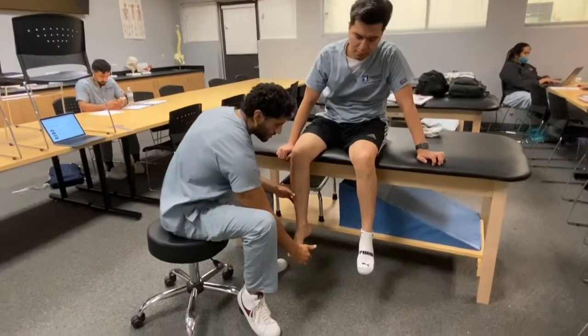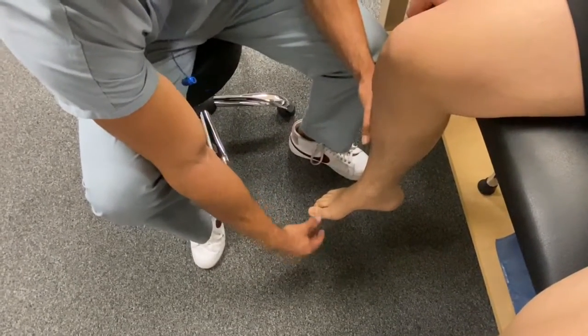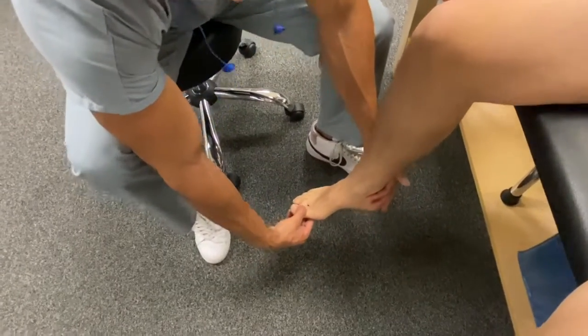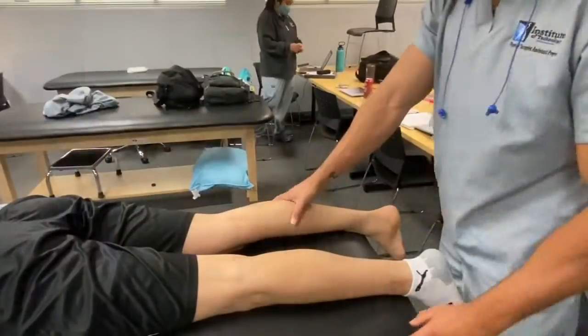The next thing I did was an MMT on the extensor hallucis longus and brevis. I had the patient put their big toe into extension and then I provided resistance down, and they had a muscle grade of 5.